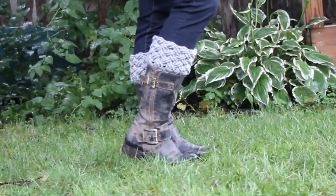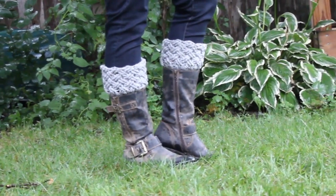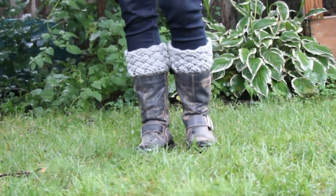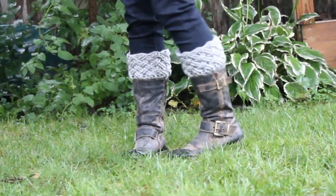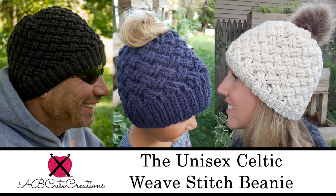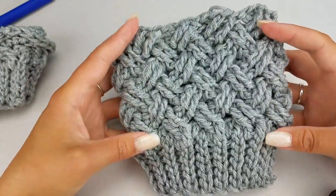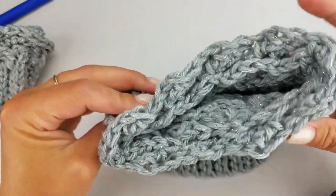Hey guys, it's Bethany with ABQ Creations here with another tutorial for you. Today I'm going to show you how to make a complementing pair of Celtic Weave Stitch Boot Cuffs to go with your Celtic Weave Stitch Hat. They're perfect for this upcoming fall, and with the adorable pattern and simple repeat, you'll get it worked up very quickly.